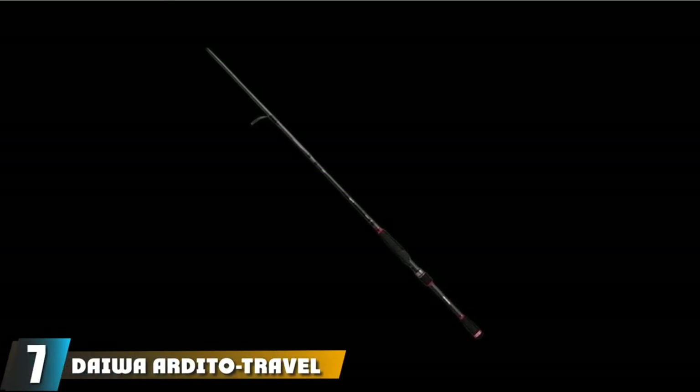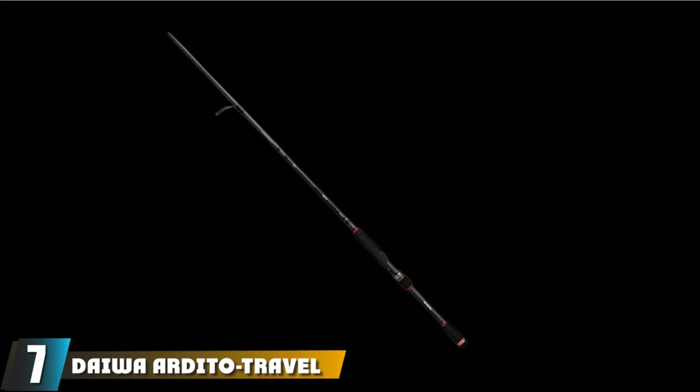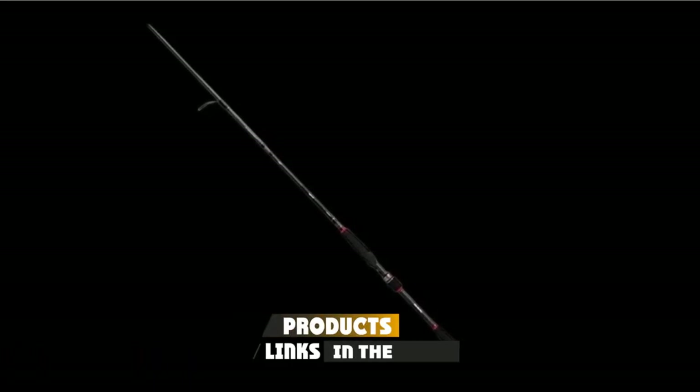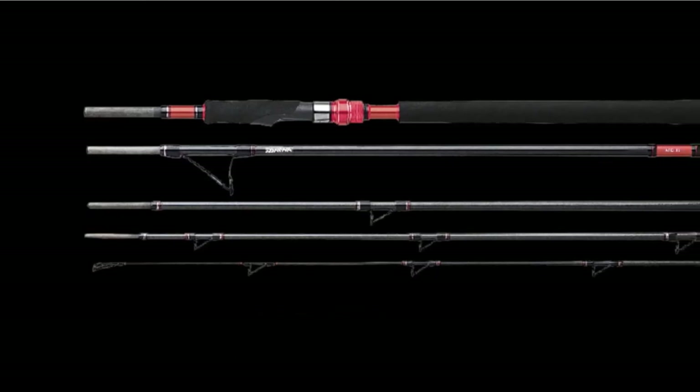Moving on to number 7, we have the DeWardito Travel Rods. Reeling in a big fighting fish requires a rod with a backbone. You'll need a top-notch medium-heavy rod. The DeWardito is the best medium-heavy saltwater spinning rod on the market.